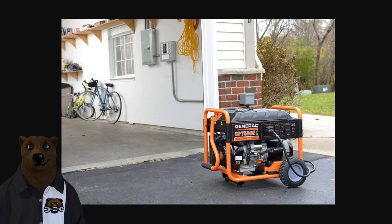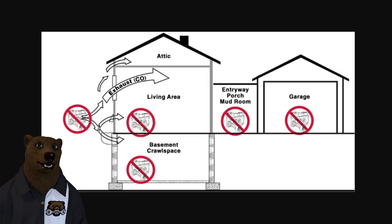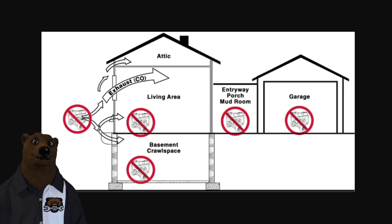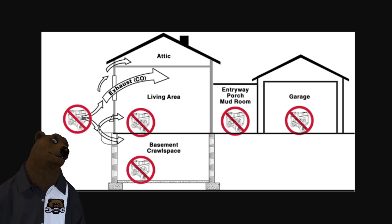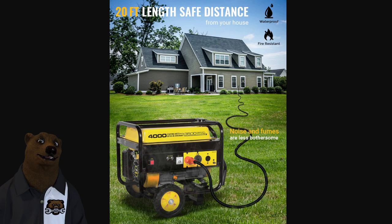I see tons of pictures online of generators with exhaust pointing right into the garage — not 20 feet away. This is bad, bad, bad. Because here's the deal: a lot of people don't realize homes breathe. They have soffits and all sorts of air intakes, or air can go down into the crawl space and basement. Don't put it near the house. Don't put it in the entryway. Even opening the garage door is not a safe way to do it. 20 feet means 20 feet. Get the noise and fumes away from your house.